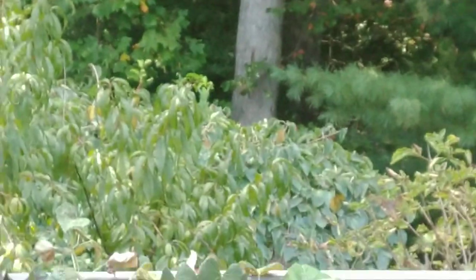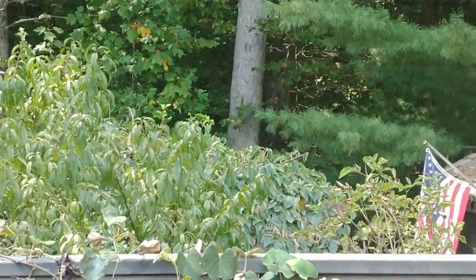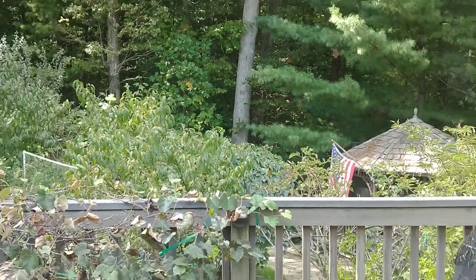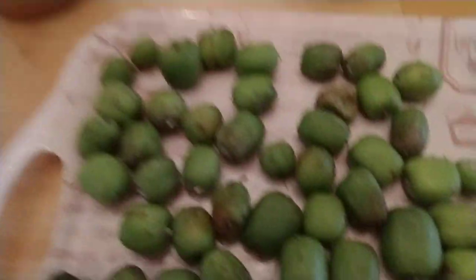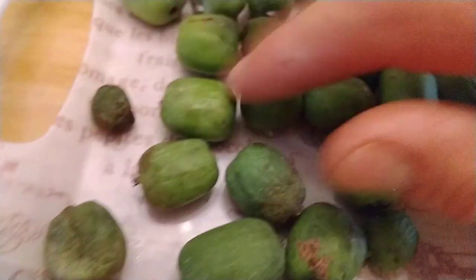They're on a 12-foot long, 6-foot high pergola. Over here is how I eat them — this is what they look like now. Some of these fruits are already past the ripe stage.